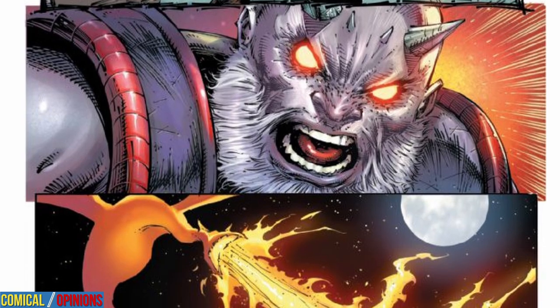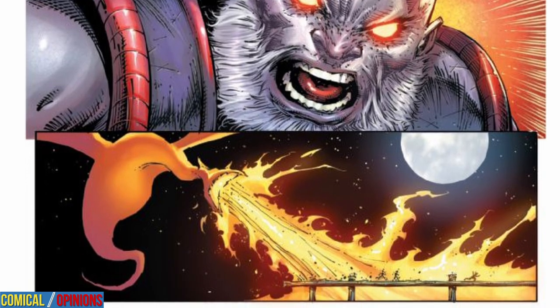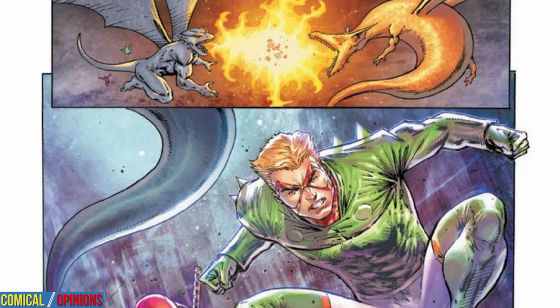Dorn wants his magic staff back from the Baron, and Wade wants to avoid getting charred to a crisp. When the fight seems evenly matched between the Baron, Deadpool, and Raul Dorn, the scales tip in the heroes' favor when Wolverine shows up. And that's pretty much the issue.